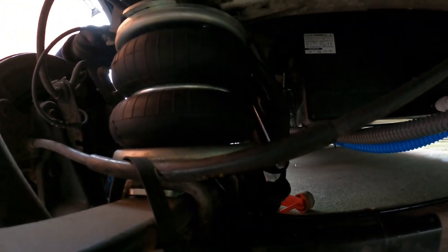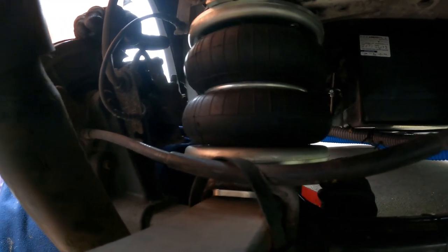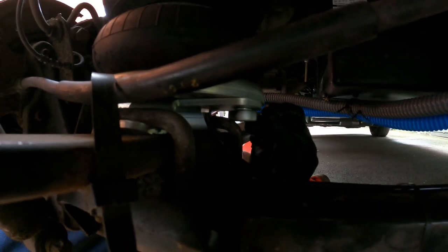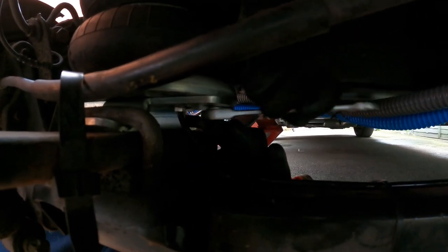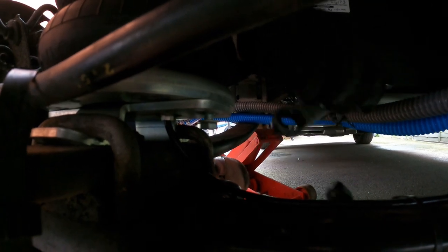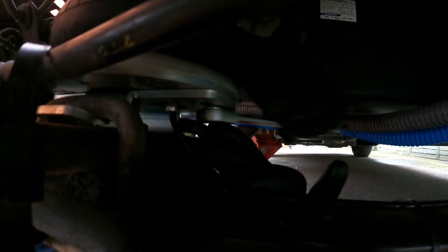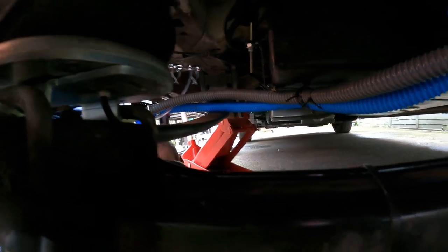So my first job is to take this air suspension back off again, just removing these four bolts. I've got three out already, just doing the last one. I've never had a set of ratchet spanners before — I bought these new for this job — and I have to tell you, I wish I'd bought a set of these years ago. How easy is this? Definitely a good purchase for van building is a simple set of ratchet spanners.